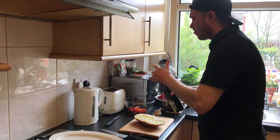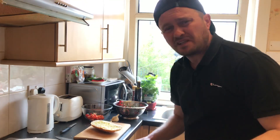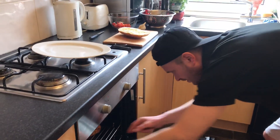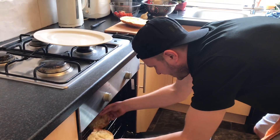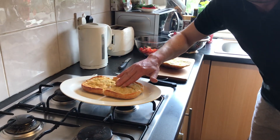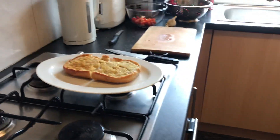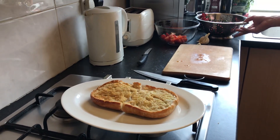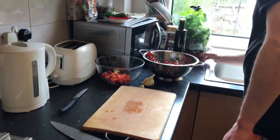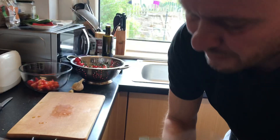Today we're gonna make something very good and very nice - bruschetta! Look, that's bread. Oh my god, it looks amazing, very nice. All we need are some beautiful tomatoes. Look at this beauty, oh my god, I love the basil smell, very nice.